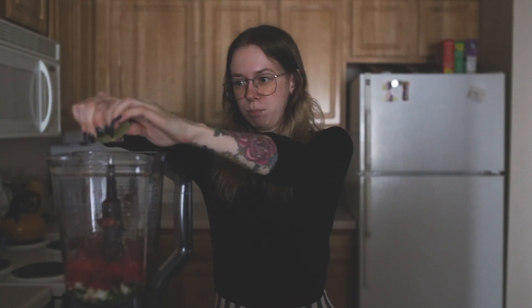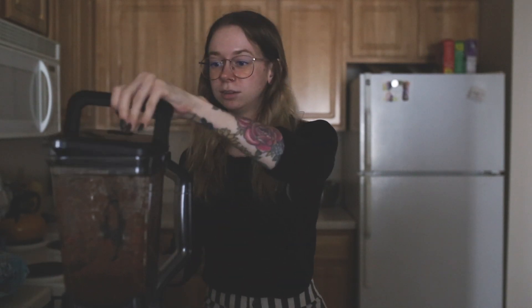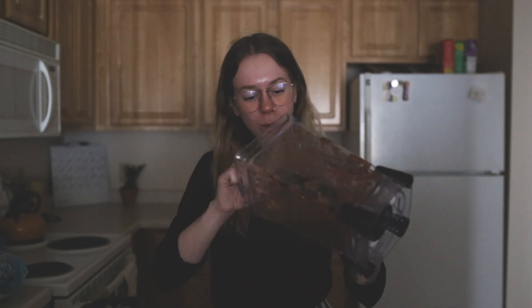It calls for a quarter teaspoon of cumin. Then take your can of fire roasted diced tomatoes. It says the juice of half a lime, but I might use more because lime juice is bomb. I've never made salsa before, I'm kind of nervous. That looks kind of good. Oh, that is so good! It made like a cup and a half, two cups of salsa. I'm proud of myself. So we're gonna save this for our tacos, and I'll see you guys later.